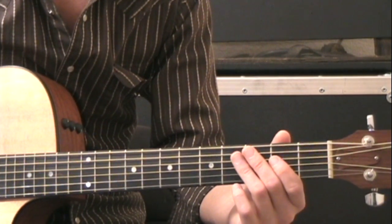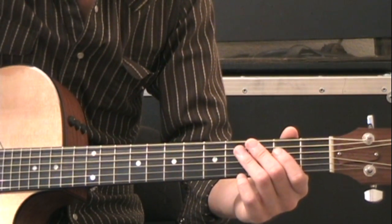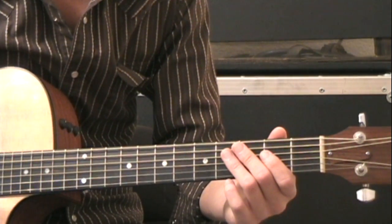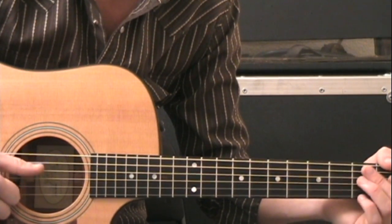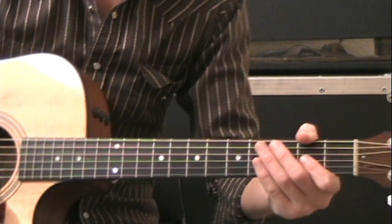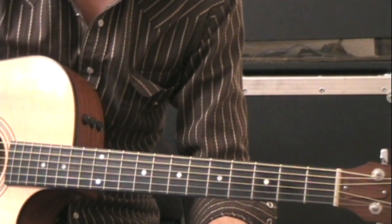For either version, the first thing you have to do is detune every string one half step. So instead of being tuned in E, we're going to be in E-flat. The lowest string, the low E string, is going to be E-flat, then A-flat, D-flat, G-flat, B-flat, E-flat. So all the strings are going to be tuned down one half step, but otherwise we're in standard tuning for this version.